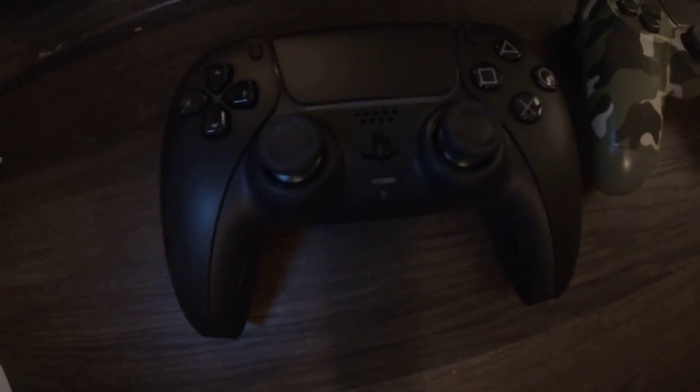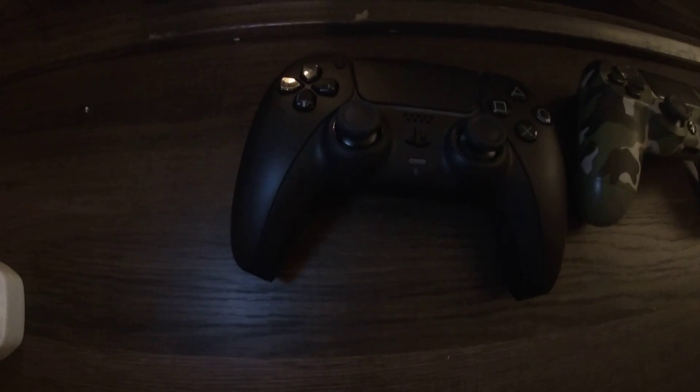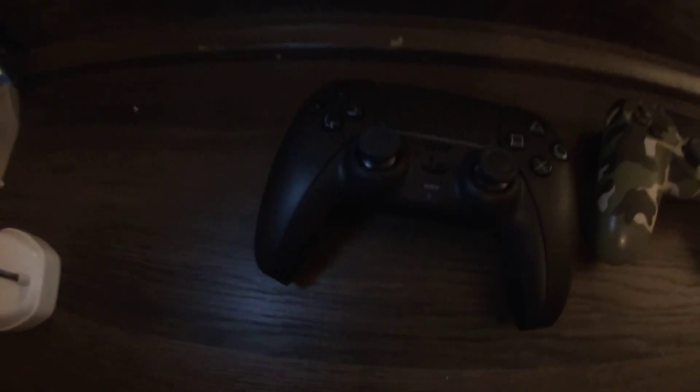This is me, your boy Cash K Money. I love you guys so much, thank you for watching the unboxing of my PS5 midnight black controller. If you liked the video, join a membership, subscribe to the YouTube channel. I'm out — peace.